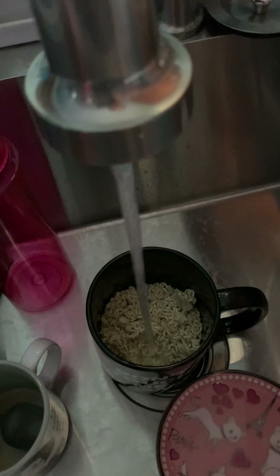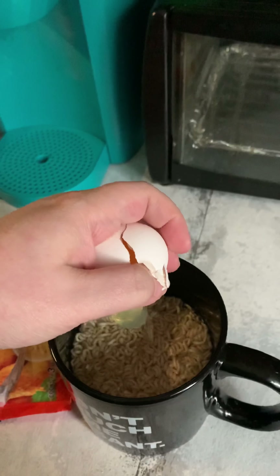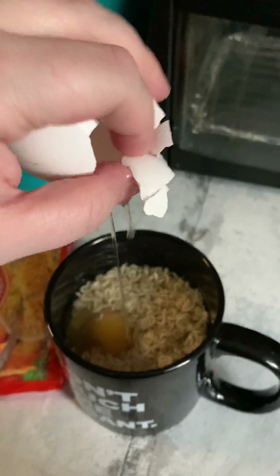Once you get it crushed up to your liking, don't throw it in. I don't have a filtered pitcher yet, so I'm just gonna use good old tap water. I usually just go until the noodles just start to float. Then I've got to switch hands since I'm left-handed — let's see if I can still do this. I used to be able to. Then you're just gonna crack your egg straight in.